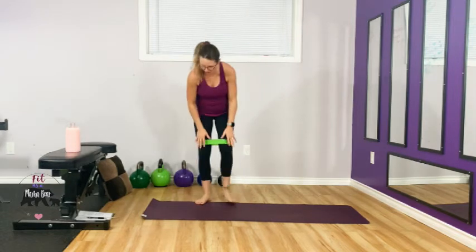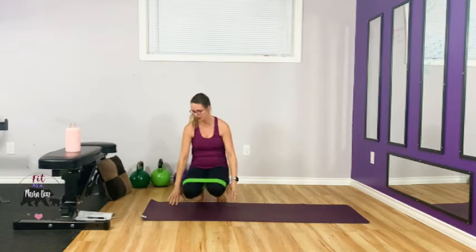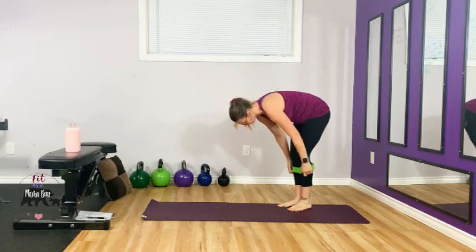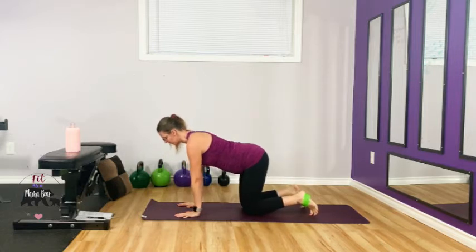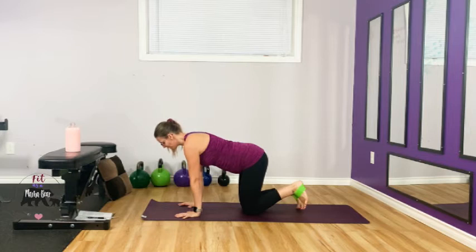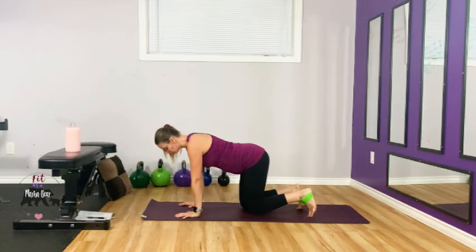Shake it off. The next three exercises we are going to do are: kickbacks, a side lift, and seated band abduction. For kickbacks, place the band around your feet and find a nice neutral back — don't round, don't arch. Find your neutral where you're engaging your abdominals, hugging the baby if you're pregnant. Keep your foot flexed and kick back against that band.